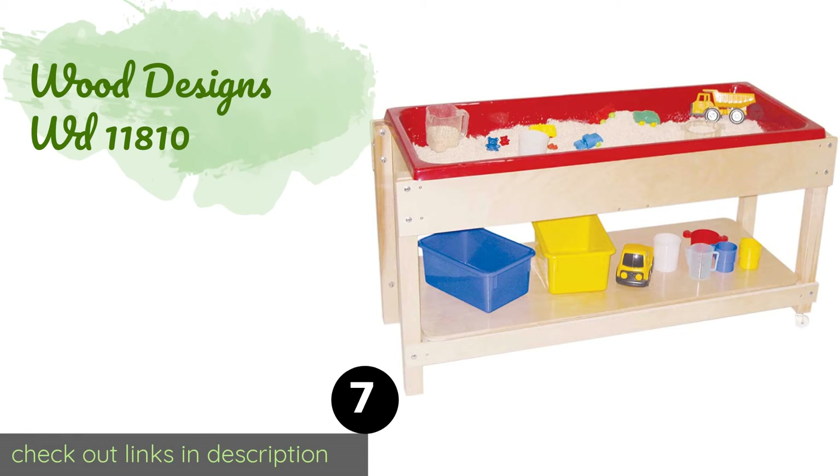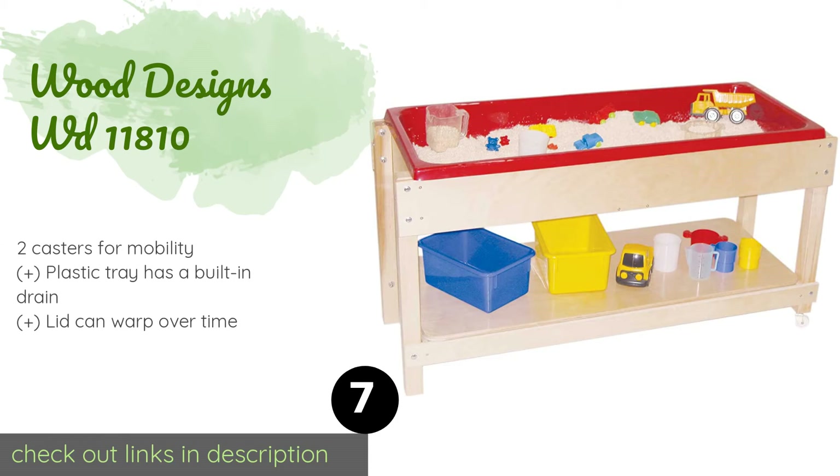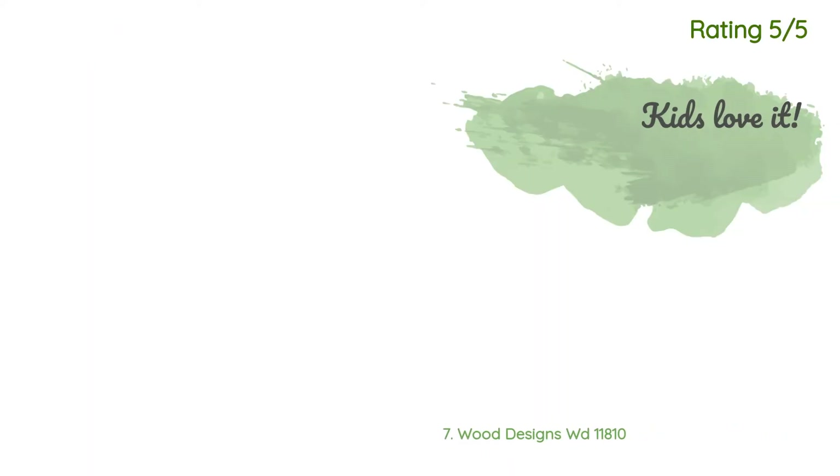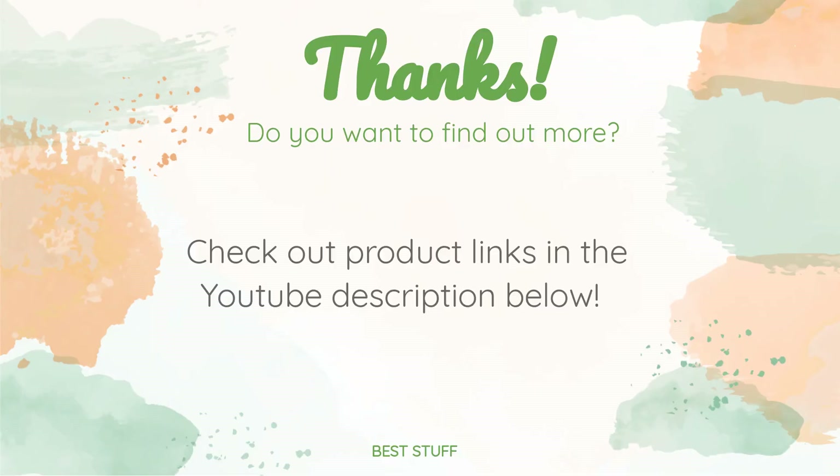Number seven is the Wood Designs WD 11810. The Wood Designs WD 11810 offers a UV-resistant natural finish that also protects against stains and damage from cleaning solutions. Its removable cover can double as a lower shelf for supplies, and it's made with rounded edges and corners for safety. The price is around $373 — check out the product link in the YouTube description below. There are 10 reviews with an average rating of four stars. One customer said: We love this — our class gets lots of use out of it. Another said: The depth is perfect and the two sides are great.